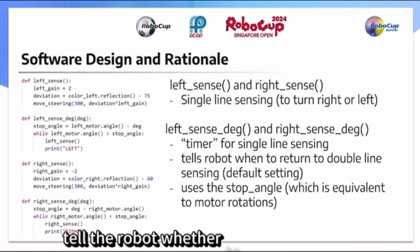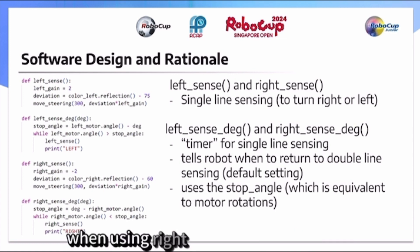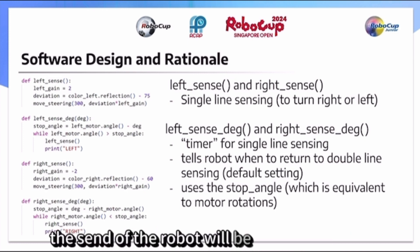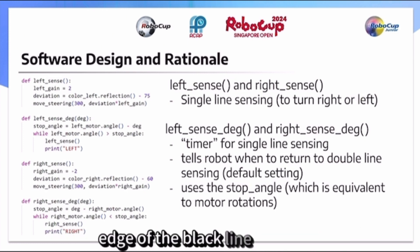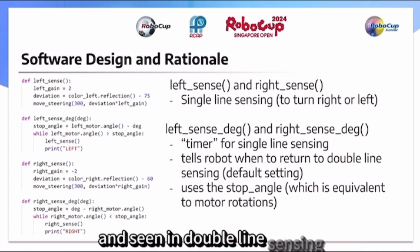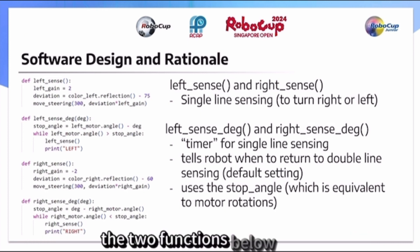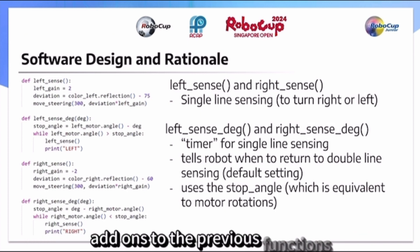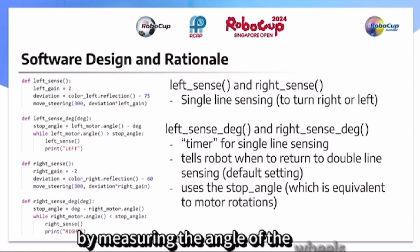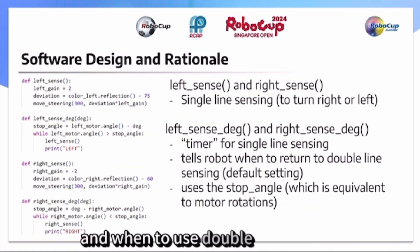These two functions tell the robot whether to turn left or right by using single line sensing instead of double line sensing. For example, when using right side single line sensing, the center of the robot will be on the right side edge of the black line. Therefore, instead of following both sides of the line as in double line sensing, the robot only follows the side that it needs to turn. The two add-on functions below measure the angle of the wheels — equivalent to motor rotations — and act as a timer to tell the robot when to use single and when to use double line sensing.